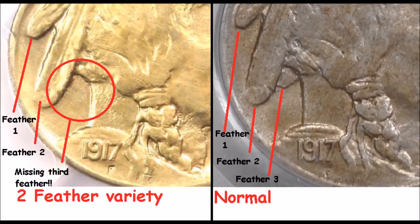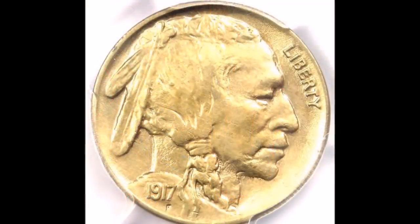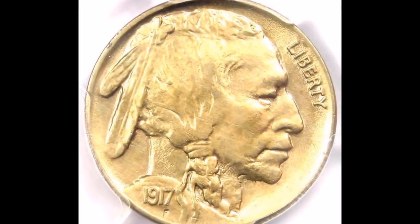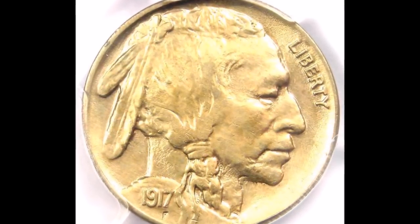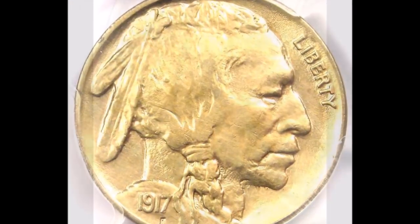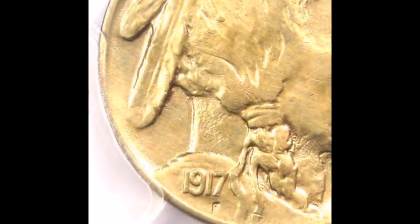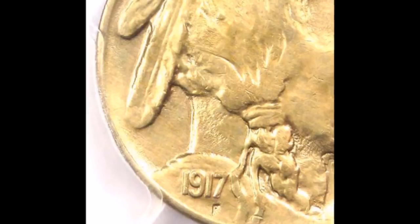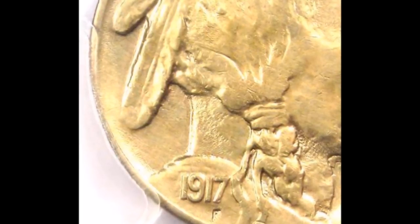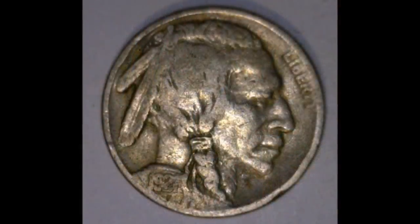The two feather varieties over the years have become very popular. This is a wonderful variety because you do not need any magnification to see it — you can see this clear as day just by glancing at it with the naked eye, especially on a nicer graded Buffalo nickel. In really low grades, or if one has been ground-recovered or is damaged, it can be a little difficult, but once they're very fine or above you can just spot this clear as day.